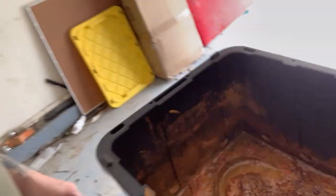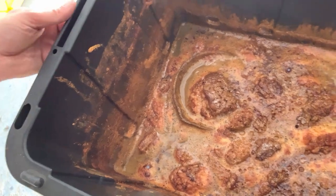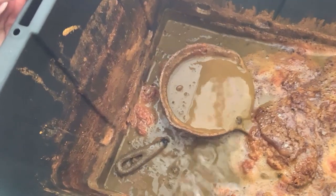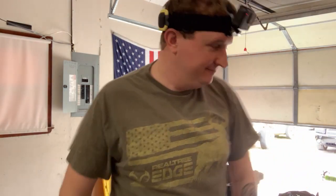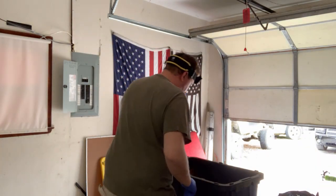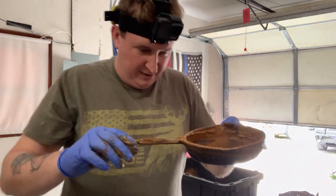I'm going to show you what it looks like in case it's not showing up on camera. Look at that — that is just yummy. Go grab some gloves. Let's see what we got. That's what it looks like right this second.